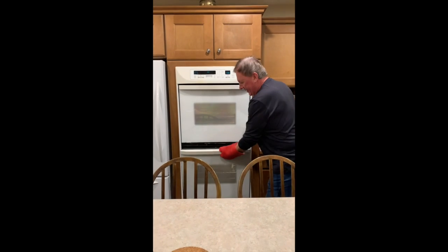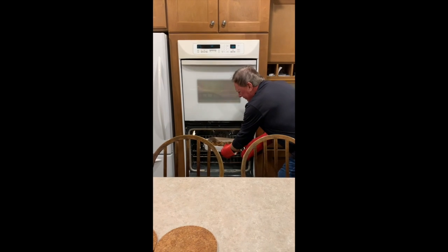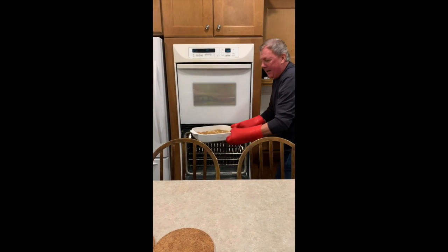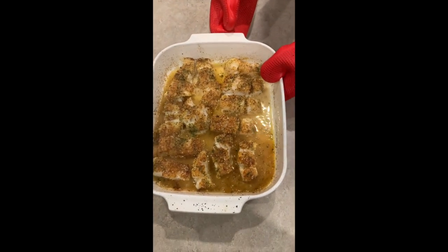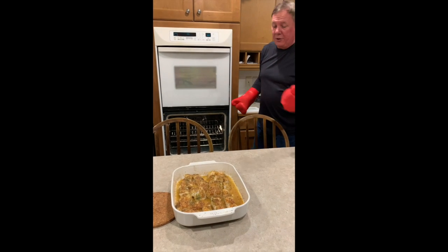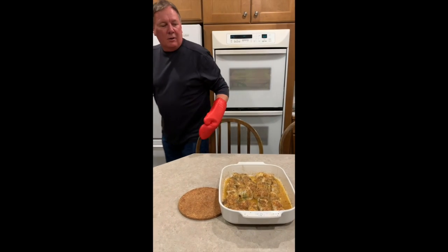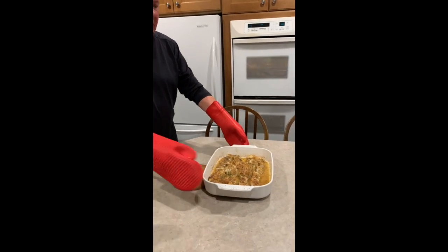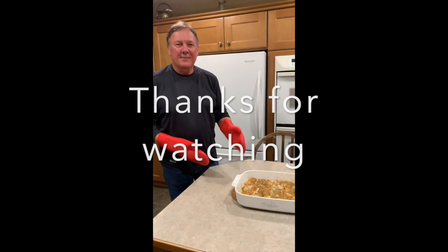Okay, we're back and our fish should be ready. That is hot. And there we have it — baked cod in a wine sauce, though today it wasn't wine, and it is delicious. See you next time!